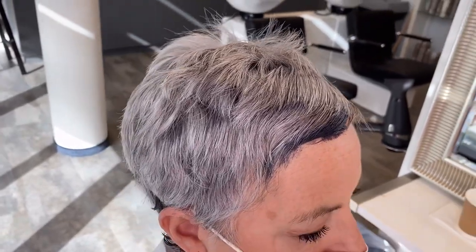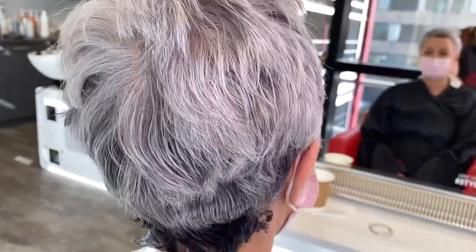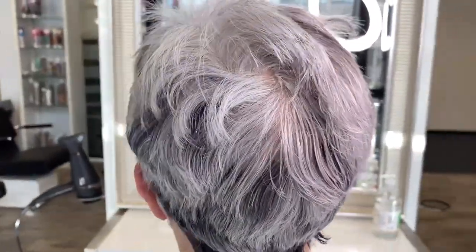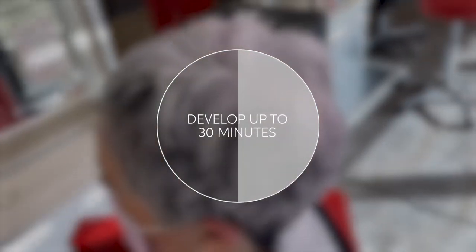As the graphite shimmer dark toner develops, don't let it scare you or the client. Trust me — when you rinse it, it will be beautiful. The Silverglow service develops for 30 minutes.